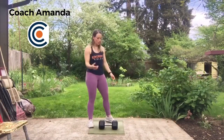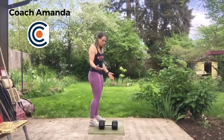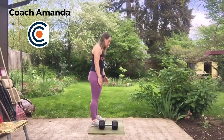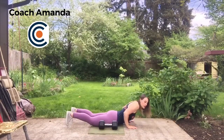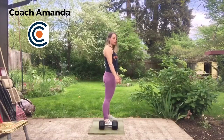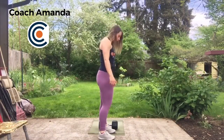Every minute on the minute, you're going to stop and do 5 lateral burpees over the dumbbell. The burpee starts standing, down to the ground, both feet come in contact with the floor, you jump up, and then you laterally make your way over the dumbbell.